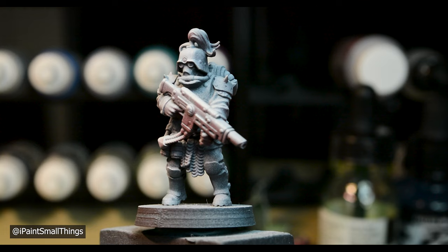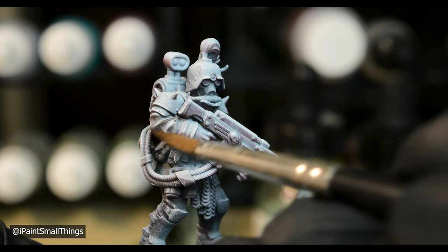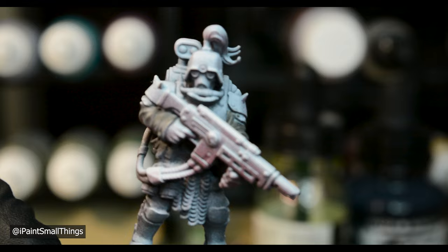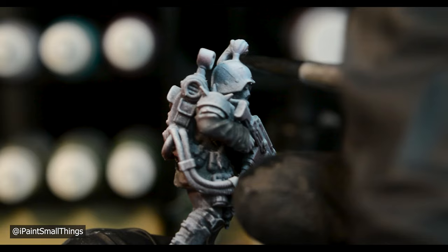Now it's ready for paint. I base coated everything — I painted his coat with a glaze of Panzer Aces Dark Rubber. I'm a huge fan of this color, but ironically it has a rubbery consistency and needs to be thinned more than normal. I made the armor color by mixing Metal Color Steel with black.